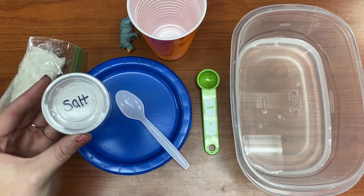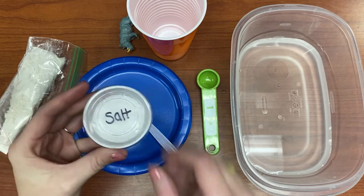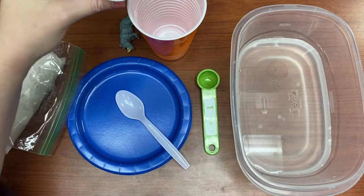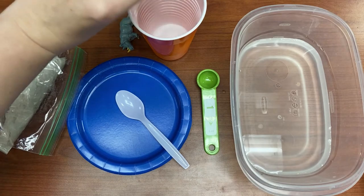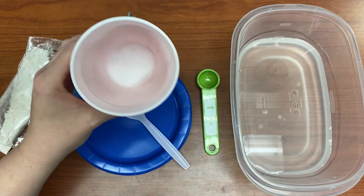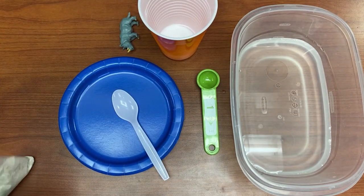Your salt is pre-measured for you and you have two tablespoons of salt in this container. So I'm going to go ahead and pour all of my salt into my cup.